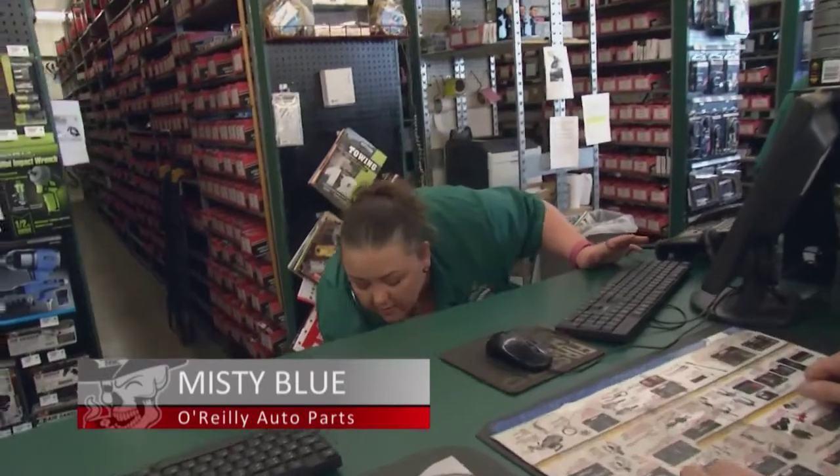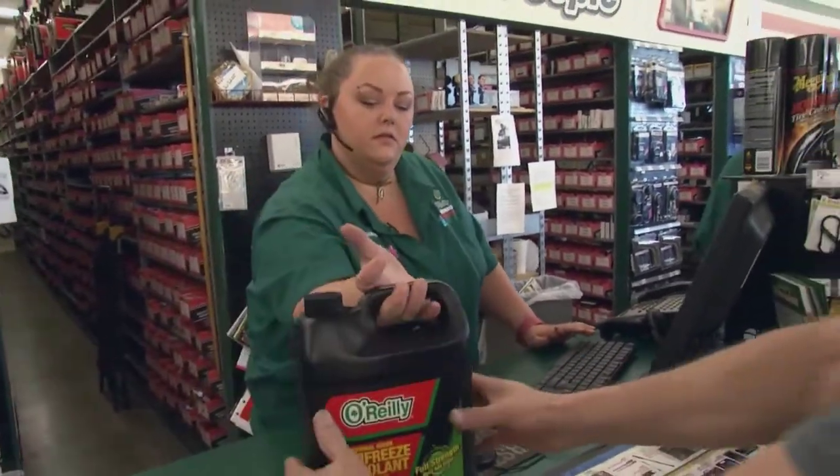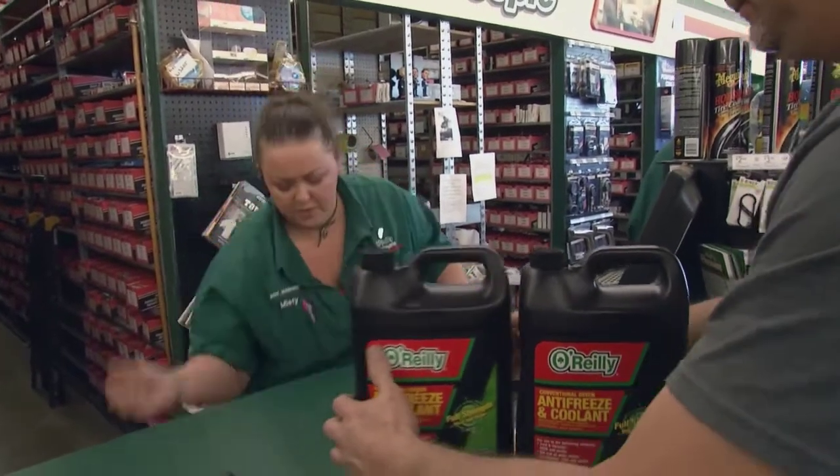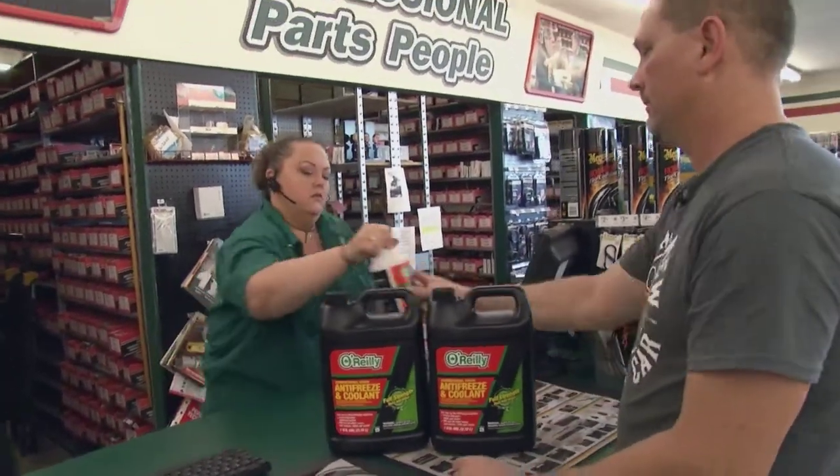Richard arrives at O'Reilly's. 'Hey Misty.' 'Hey Richard — brake fluid and antifreeze, I've got it ready for you right here.' 'You guys look busy today.' 'Yeah, we're pretty busy — it's that time of year. Summer's always pretty busy.'